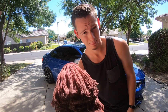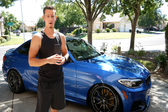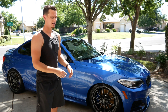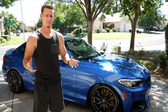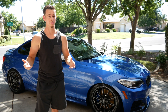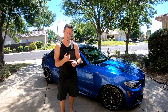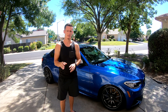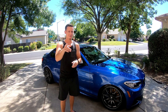Moral of the story: it's more about the quality you put into washing your car rather than the products you use. You can get away with cheap soap and no specialty cleaner if you just put in that elbow grease and pay close attention to detail. In a worst case scenario where your car is super dirty, expensive products may speed up the process slightly, but that's really all they'll do. Thanks for watching — see you in the next one. Make sure to like, comment, and subscribe!